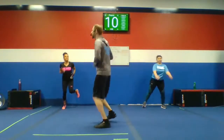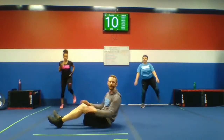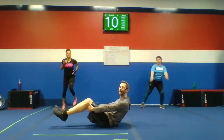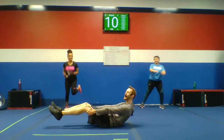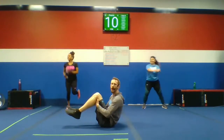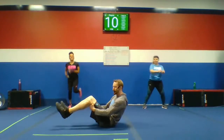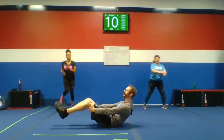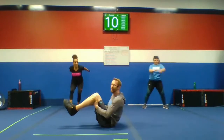Number one: we've got Bodyweight Bicep Curls. We're going to sit on the ground. It's important that you fight against your biceps coming in. Here's the motion — bend those arms and extend. Work against yourself as you're extending and bringing it back in. Make it difficult. We still need to move, but don't make it easy. Bicep curls — pulling your legs in, extending them out.